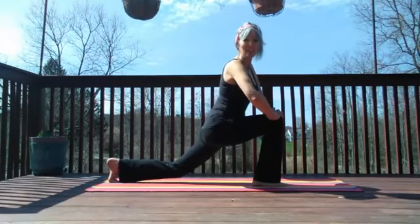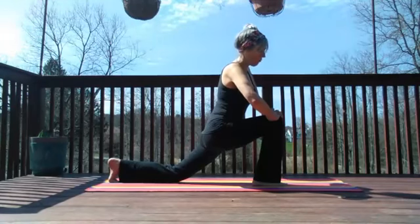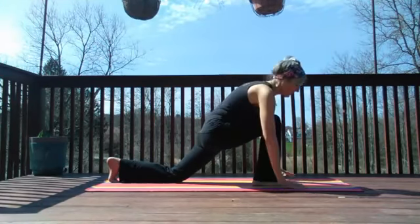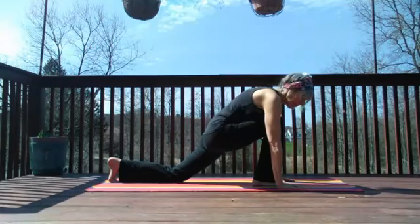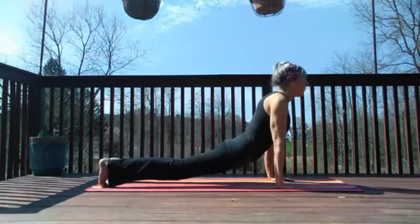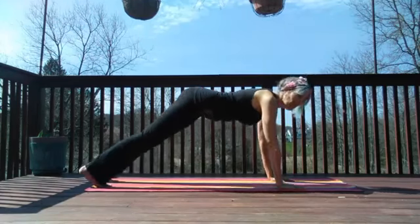Eight, seven, six, five, four, three, two, one — yes, that was good! Let's step back to plank, upward facing dog, and downward facing dog.